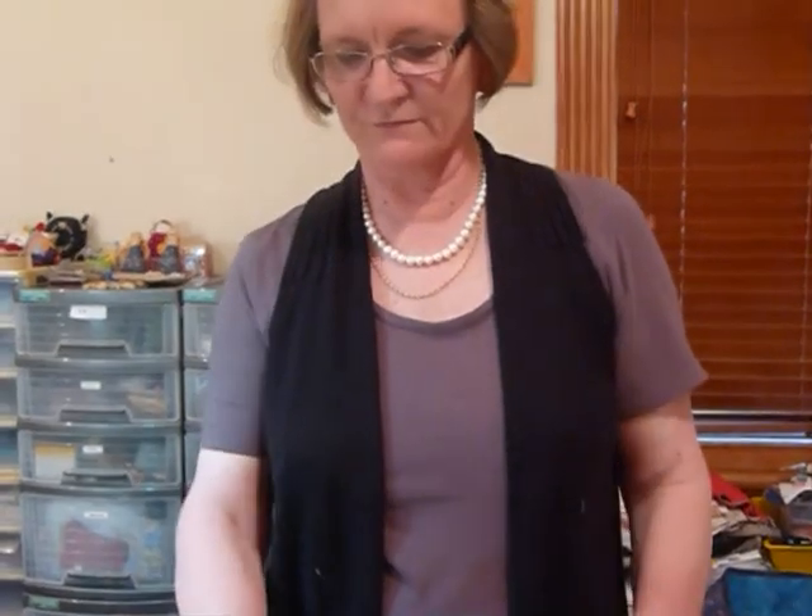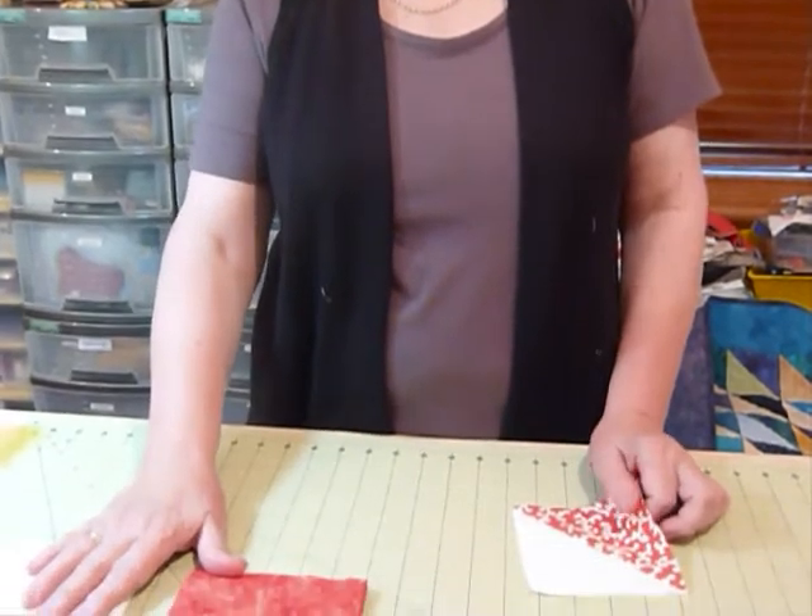Hello, today I'd like to show you how to make half square triangles, and I'm starting off using 5 inch squares. The quilt I'm going to make is one of my patterns on my site gourmetquilter.com — it's called 'Half Squares Using Five Inch Squares.' I've decided to make the quilt in reds and white today.